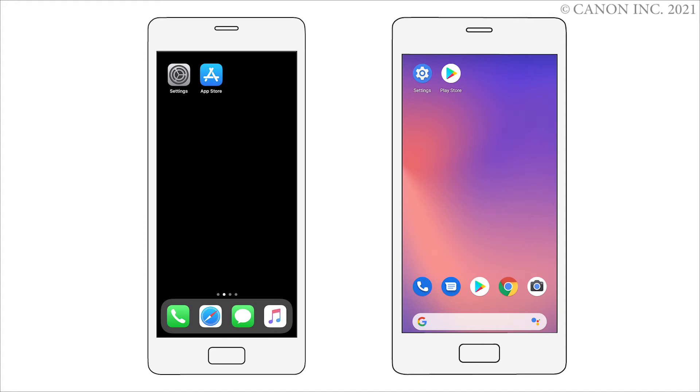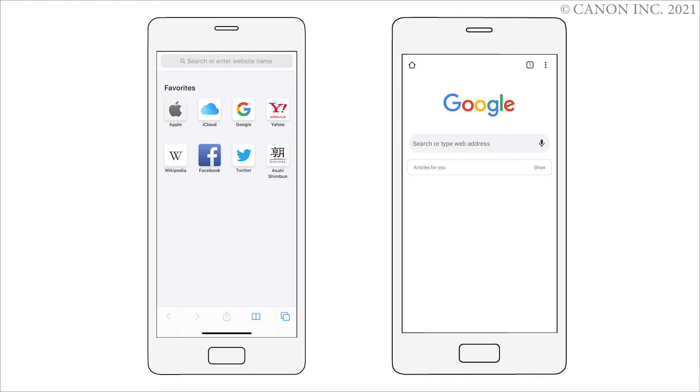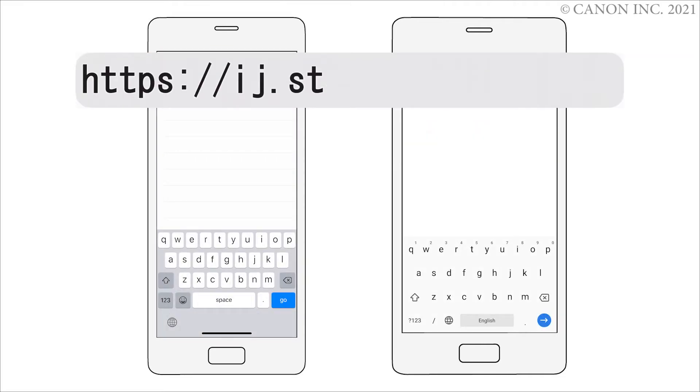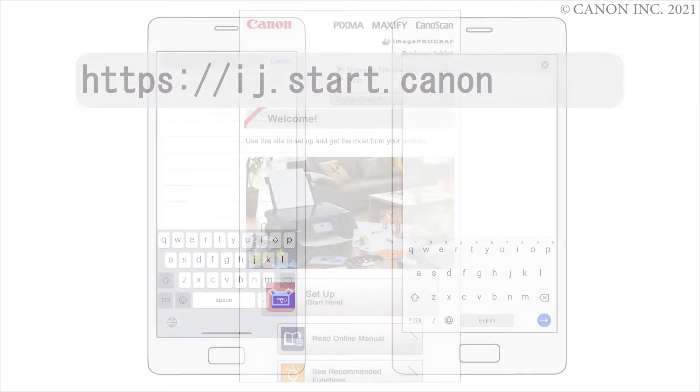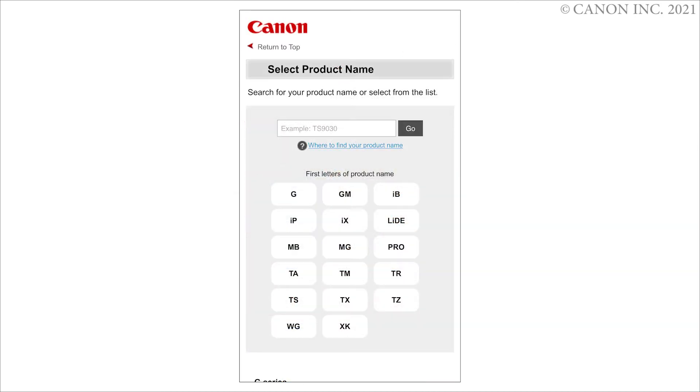Start a web browser. Enter in the address bar. Tap Setup. Enter your product name, then tap Go.